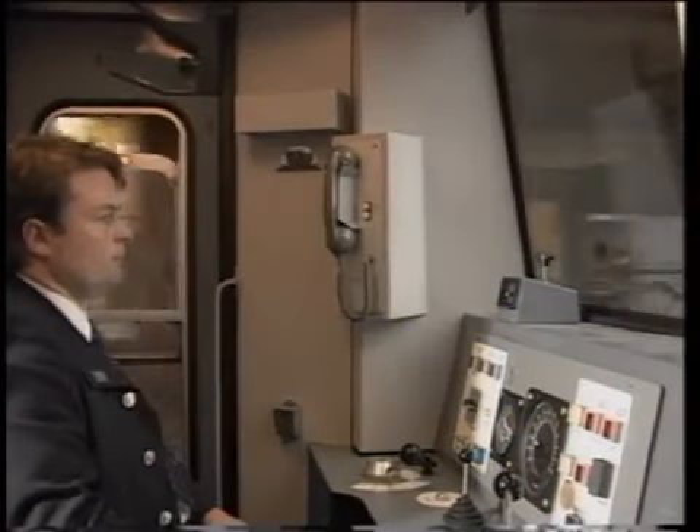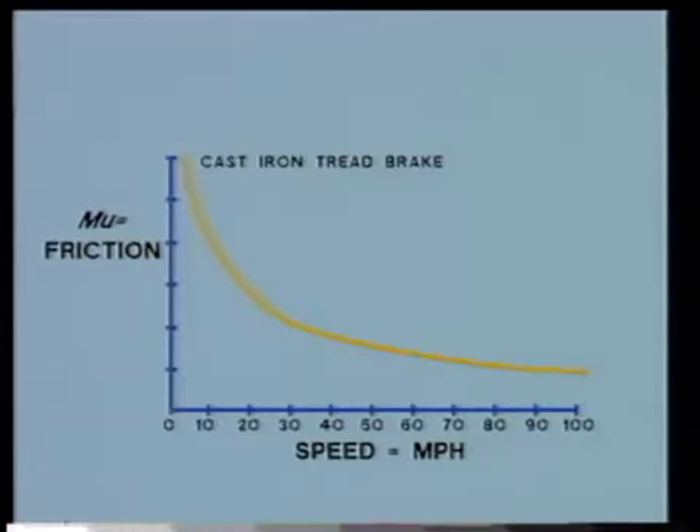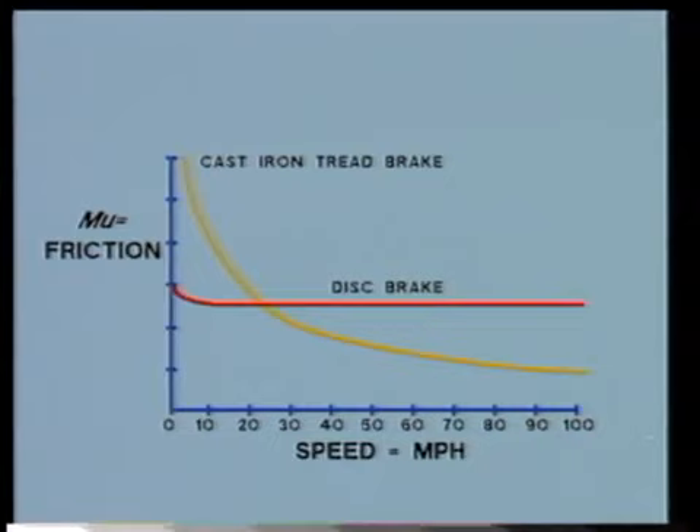The reasoning behind the adoption of the disc brake is simple. Whereas the friction — that is to say the ability to dissipate energy — of the tread brake climbs steeply at low speed, at high speed this ability is greatly reduced. A comparison between the friction curve of the cast iron tread brake and the virtual straight line of the disc shows this very clearly.